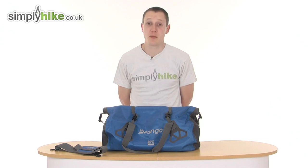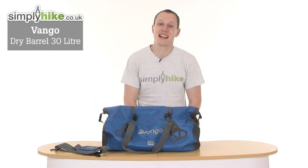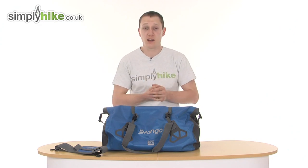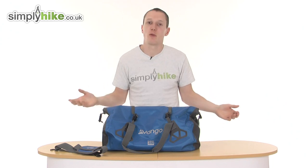Hi there, welcome to simplyhike.co.uk. Today I'm going to be talking to you about the Vango Dry Hold-All. This model in front of me is the 30 litre version. This is absolutely perfect for either a short weekend or a longer trip of, say, four or five days.